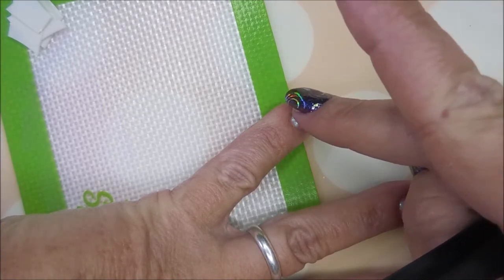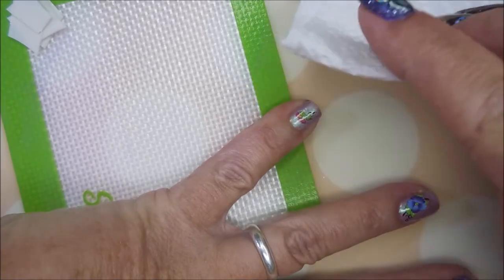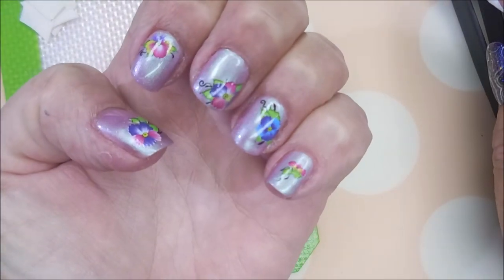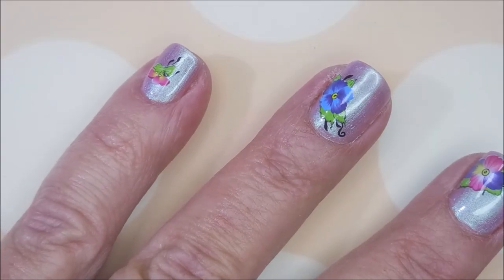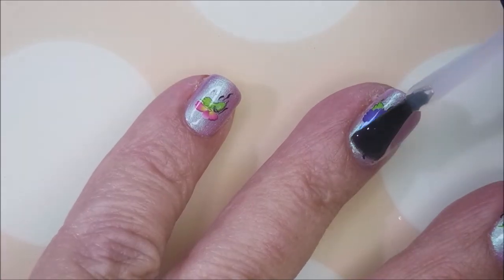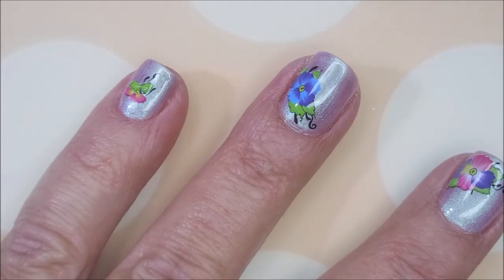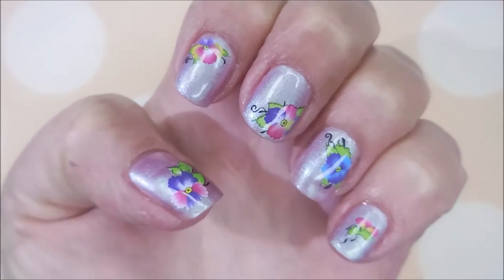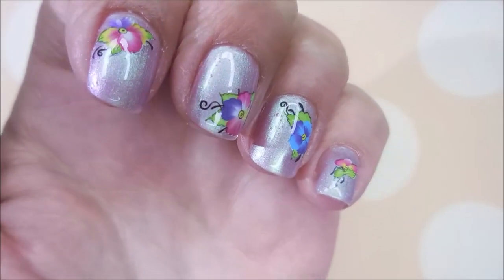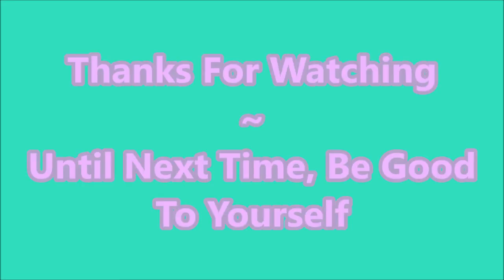Here we go with that last one for the little pinky nail. This one slides around — it's too high, it's too low — let's get it right there in the middle. Tap that water out. I'm going to put some Posh topcoat over these so they stay on my nails, because if you don't, they'll just wash off with the next hand washing. I've got a swatch photo coming up and some nail play video. My cuticles are a wreck — I've got boo-boos and everything. Leave me a comment, let me know what you think! Thank you for watching, and until next time, be good to yourself.